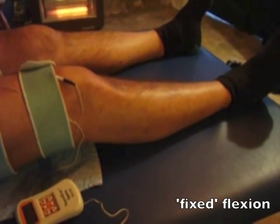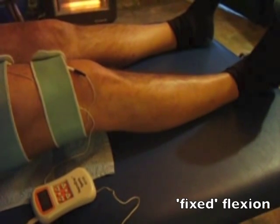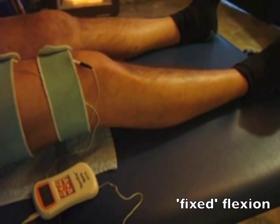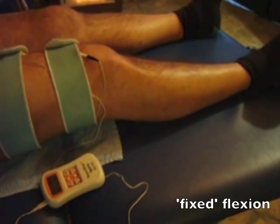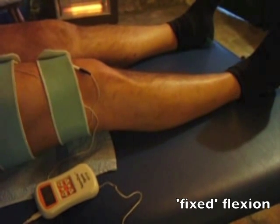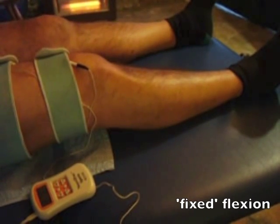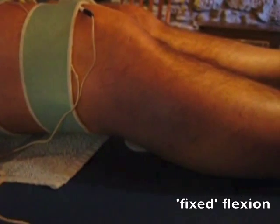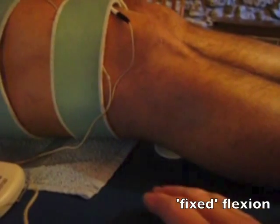In some cases the knee cannot be straightened fully comfortably. This can happen following injury or in certain types of arthritis. In this case it's best to support the knee with a folded towel or a small roll. The knee support should be soft so that as the VMO comes into action the knee is allowed to straighten comfortably within its limits. Over time, with the work on the VMO, the knee should be able to straighten better than at the beginning.